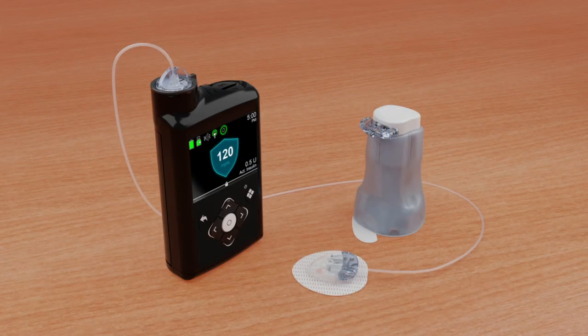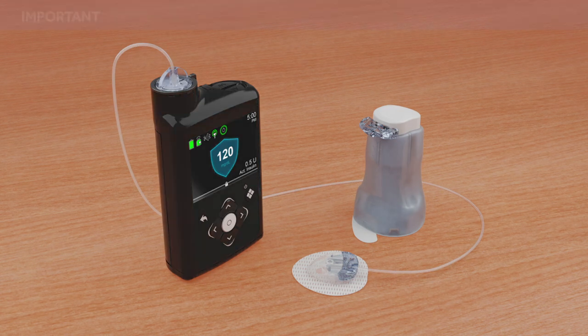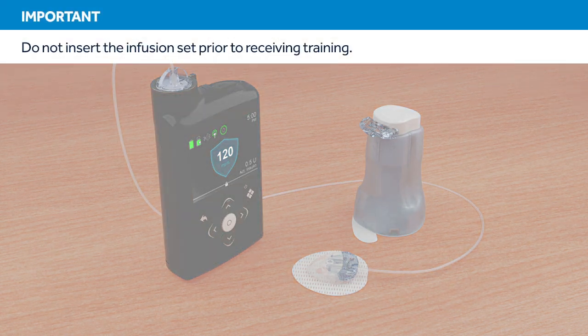This video will show you how to fill the reservoir and insert the infusion set. Do not attempt to insert the infusion set prior to receiving in-person training.